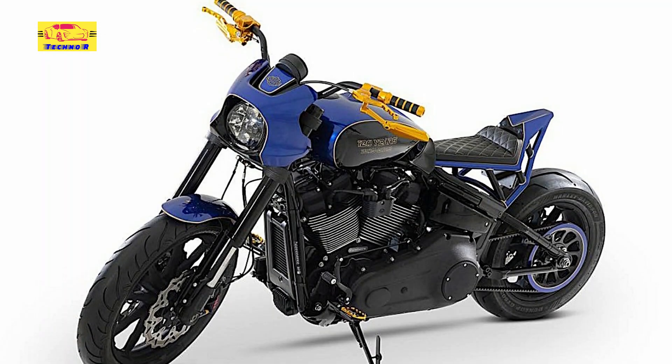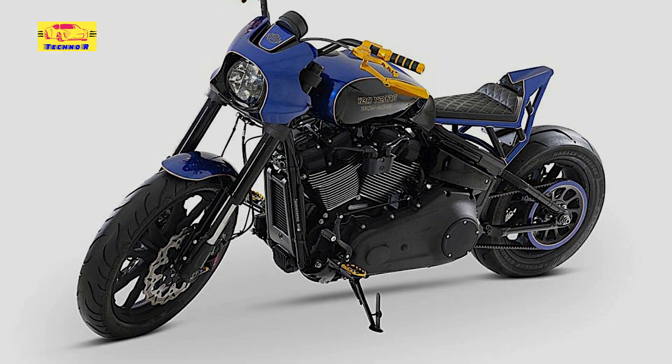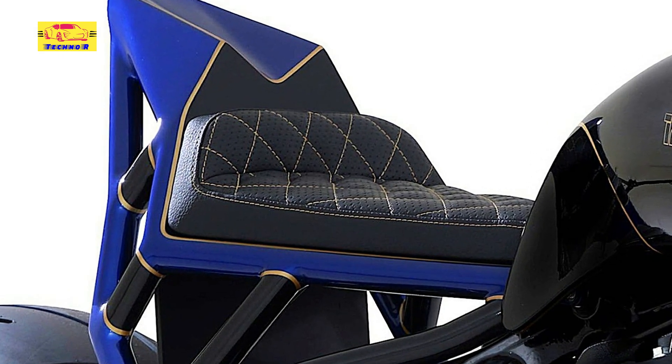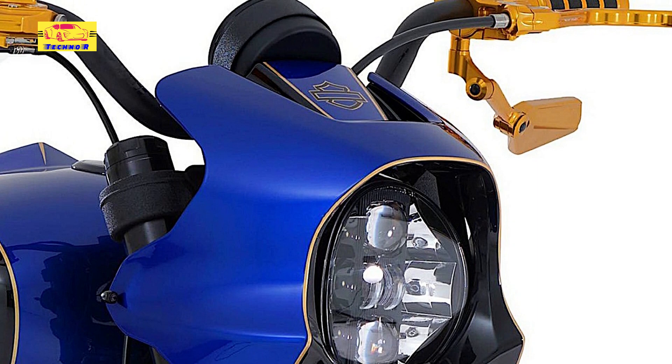A quick look at the Harley-Davidson Lowrider would make it immediately clear this is anything but a naked bike. Born over in Milwaukee back in 1977 as part of the Dyna family, the model established itself over the years as a cruiser you can count on.